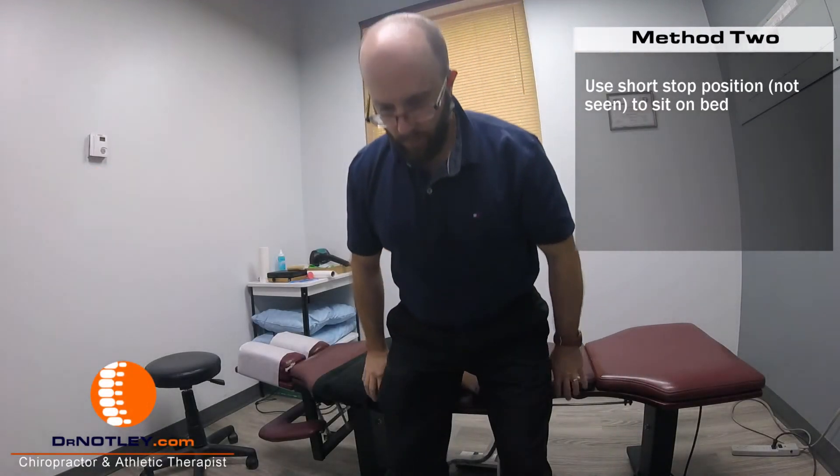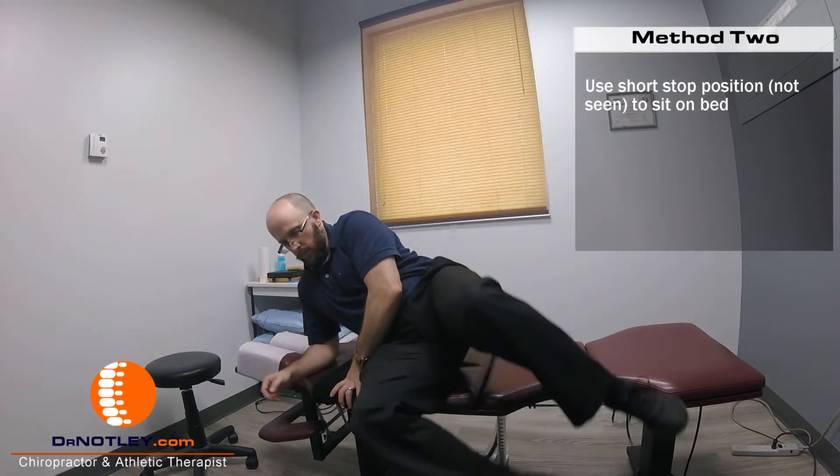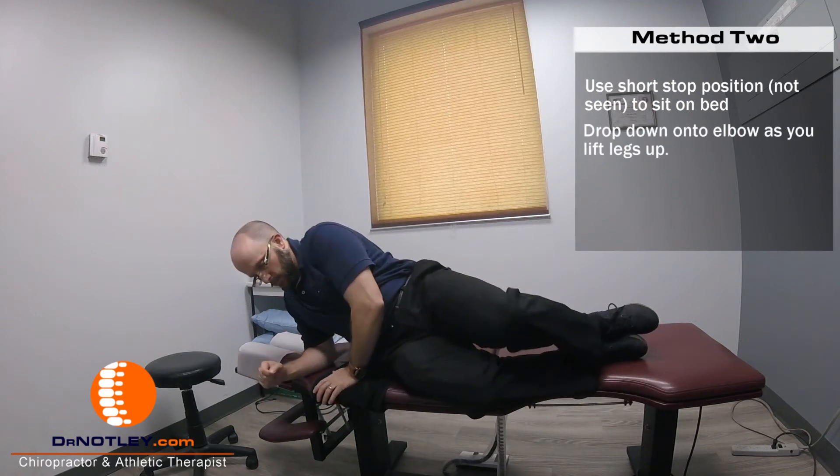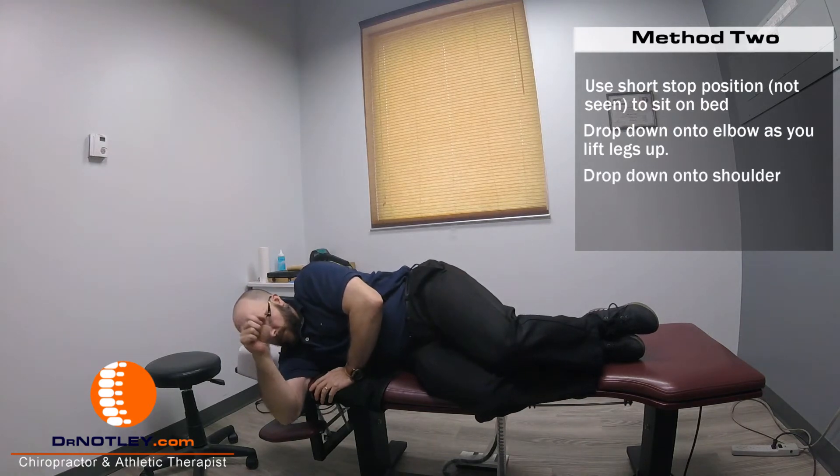If you're able to sit down onto your bed, drop down onto one elbow, lifting your feet up at the same time. This prevents your spine from twisting and bending. Keeping your knees bent, drop down onto your shoulder.